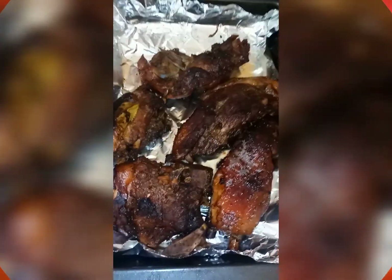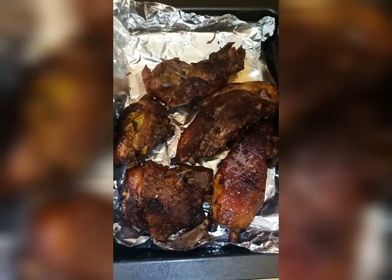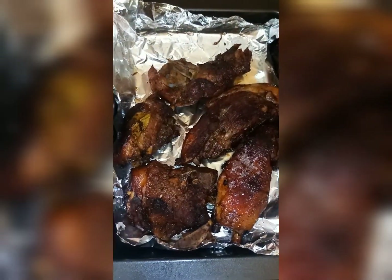Look at the pork now — it's all brown. I'm going to be adding some sauce to it and then put it back in the oven for another 10 minutes so the sauce can marinate throughout.